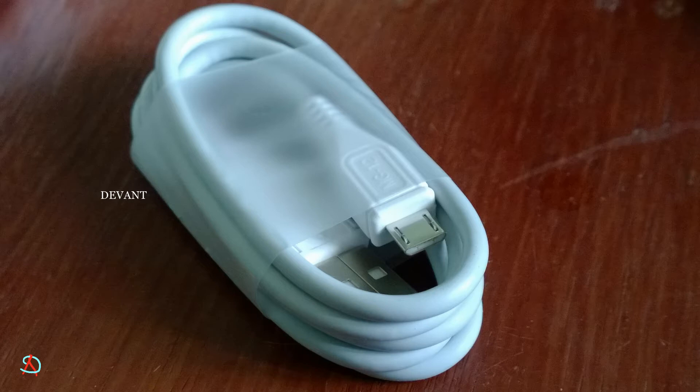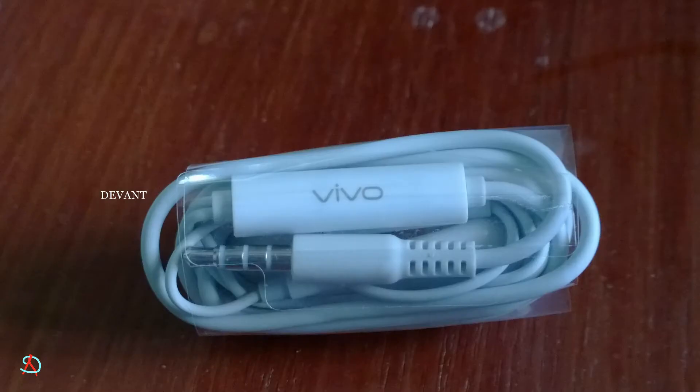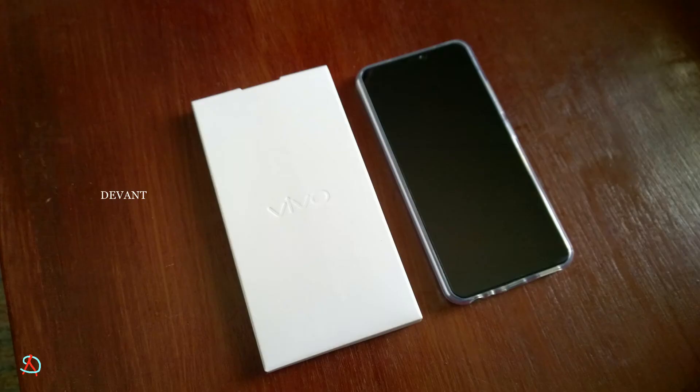At this price bracket of 23,000, I expected a USB-C port, but the company did not provide one — it's USB 2.0. The headphone is a normal earbud-style, not an in-ear one, and it has a mic with Vivo branding nearby.